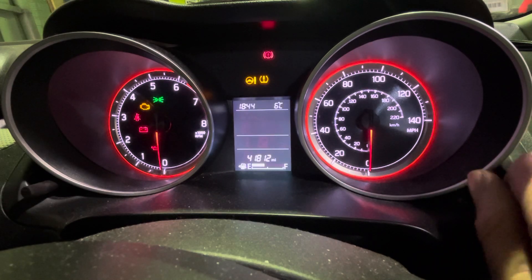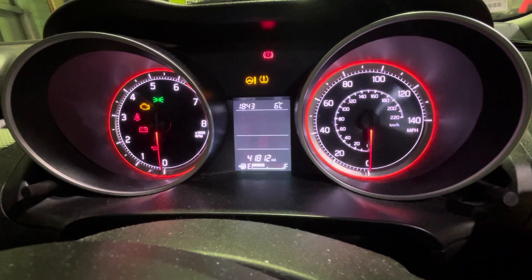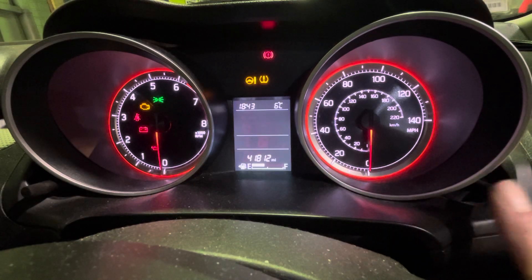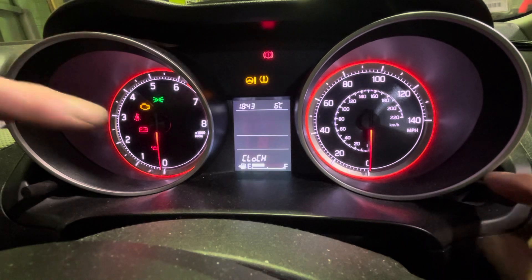Then exactly the same again, up and down, press it again and it's saved. If you want to change it from 12 to 24 hour, press and hold the right button, and it comes up with clock at the bottom.